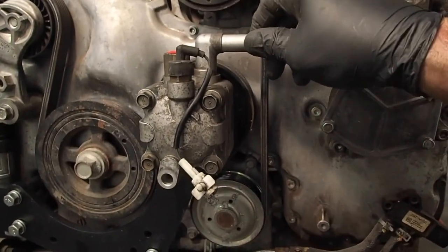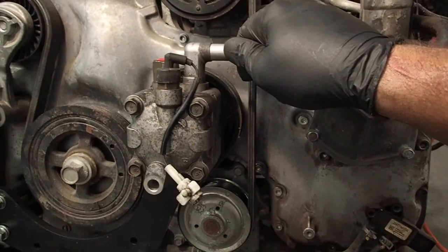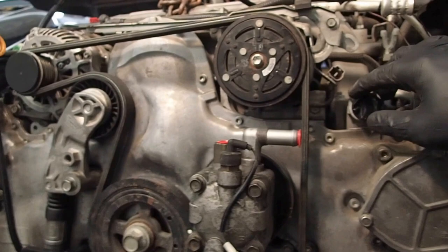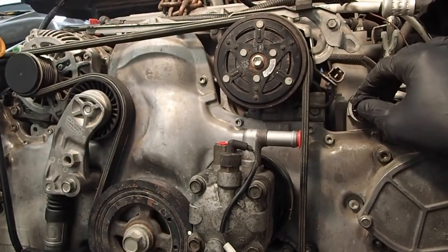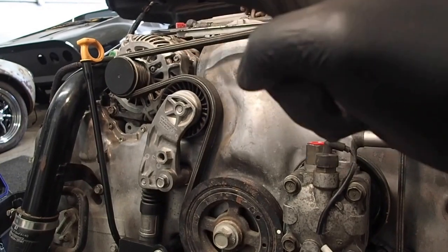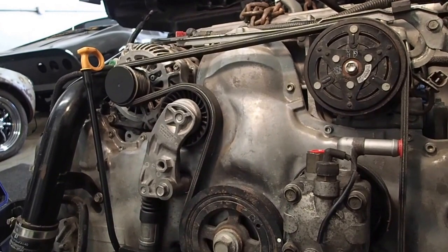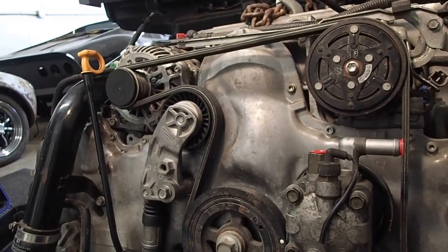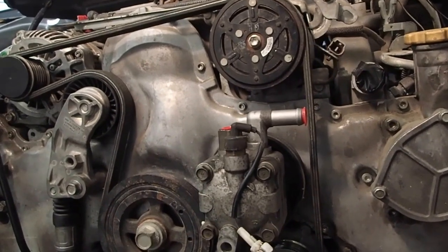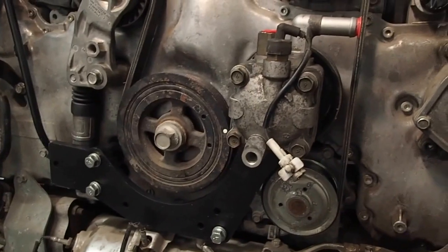The reason you need to add this power steering pump is because the stock vehicle that this motor came in had an electric power steering system, which is actually a good thing for us because the alternator is a 170-amp alternator — it's pretty powerful because of their power steering system setup. But it's pretty simple to just go ahead and add this, and Greg did a really good job of creating this laser-cut bracket.